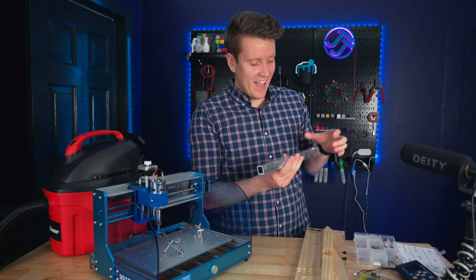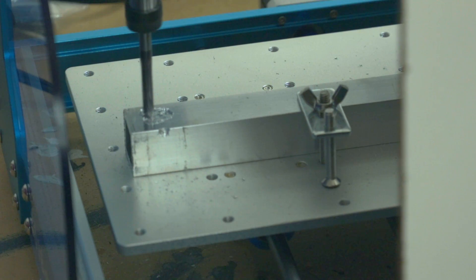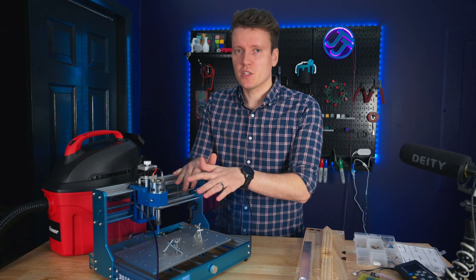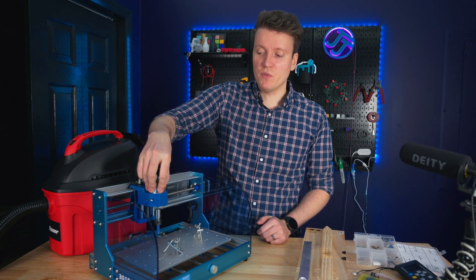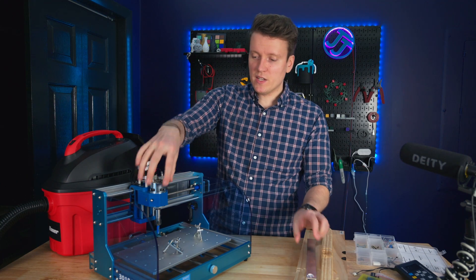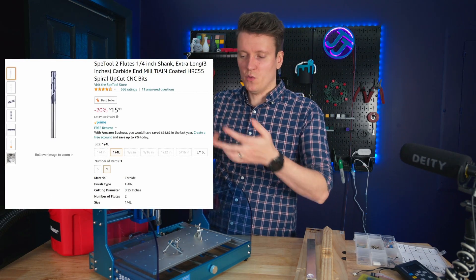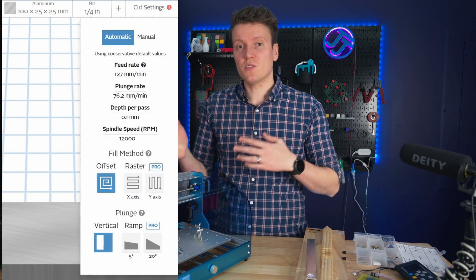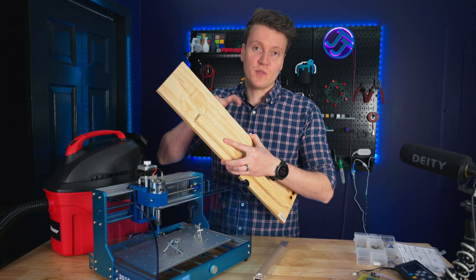Then I moved on to aluminum and had a bunch of issues. This was supposed to be a really basic triangle, but I got so much chatter and bouncing. There could be a lot of reasons — some were definitely on me as a first attempt. I think the bit I was using was too long, which meant I had to move the whole spindle housing up to reach the 25-millimeter piece of aluminum. The quarter-inch bit may also just be too aggressive for this machine, trying to hog out too much material. The auto settings in Easel may not have been ideal either. My initial conclusion is it's not easy to cut aluminum, but it's very easy to get good results out of wood.